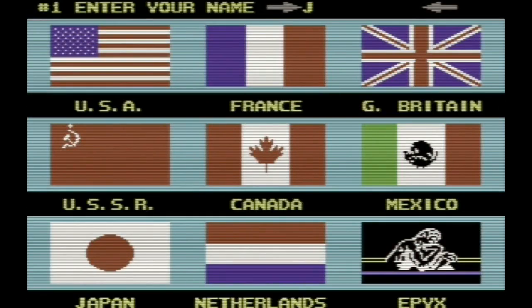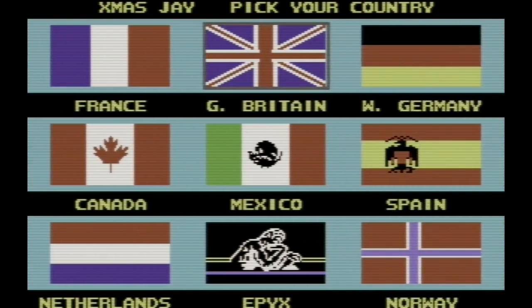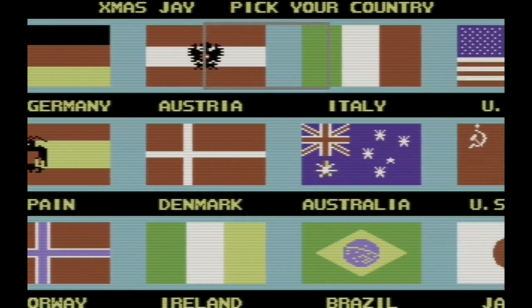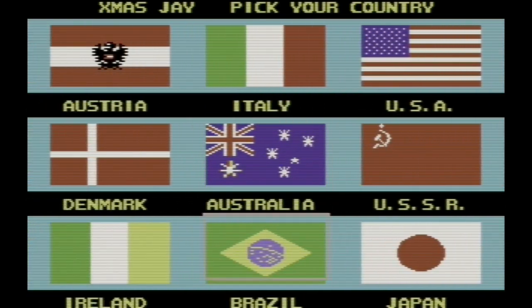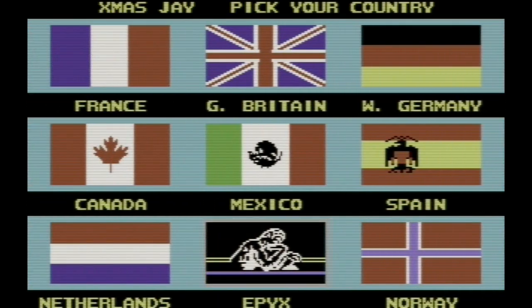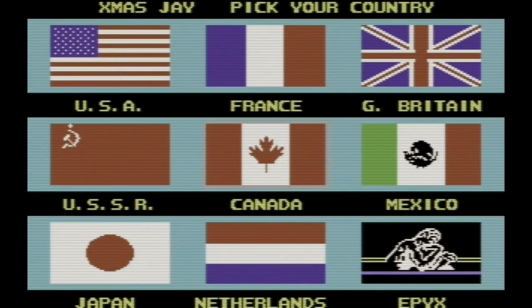Enter your name. How about something more festive — like Xmas J? Holiday J! We get to pick our country: USA, France, Great Britain, Germany, Austria, Italy. Look at all the flags they inserted. We can be the USSR. We could also be the country of Epyx. But we're totally going for Canada — we got to represent, guys. I'm Canadian.